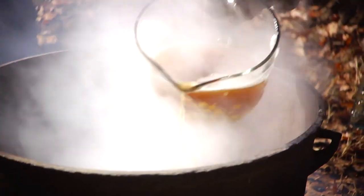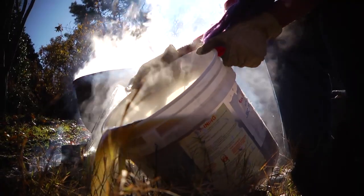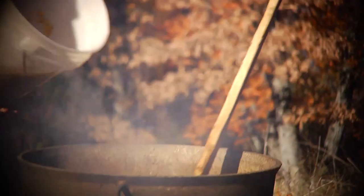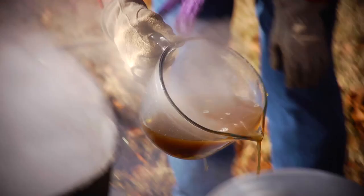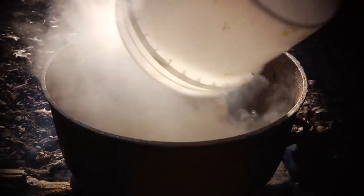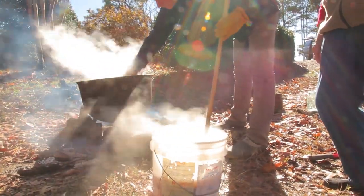After we cooked it that way as long as we thought we needed to, we dipped it out and washed it, got everything we could out, poured fresh water back into the kettle, brought it back to a boil and cooked it some more. We had to do that four times. It takes several washings to get all that lye out of there — we want to make sure it's all out. You do this until you know that you're clean and tender. Clean and tender — that's the goal, that's what we want.